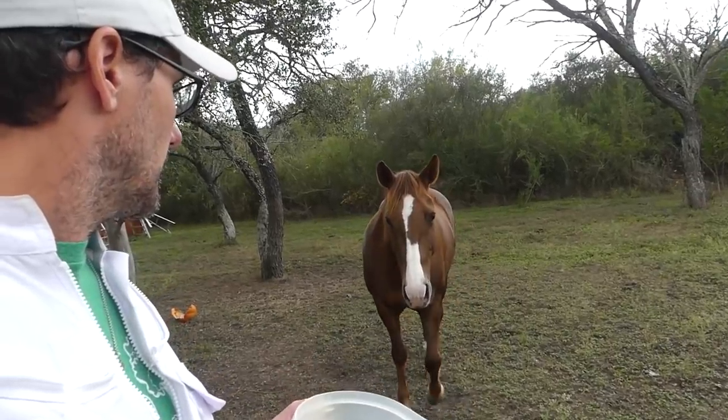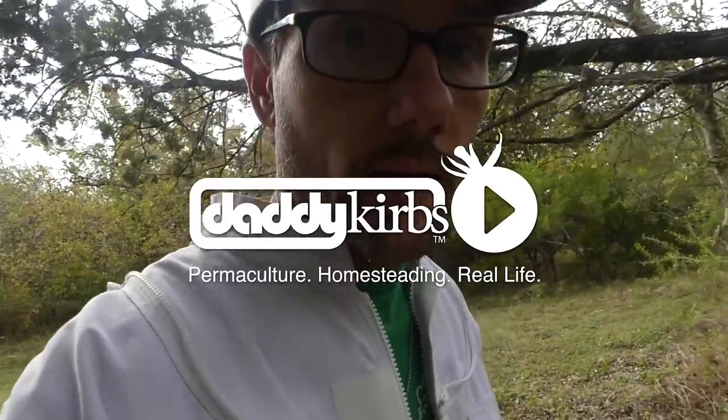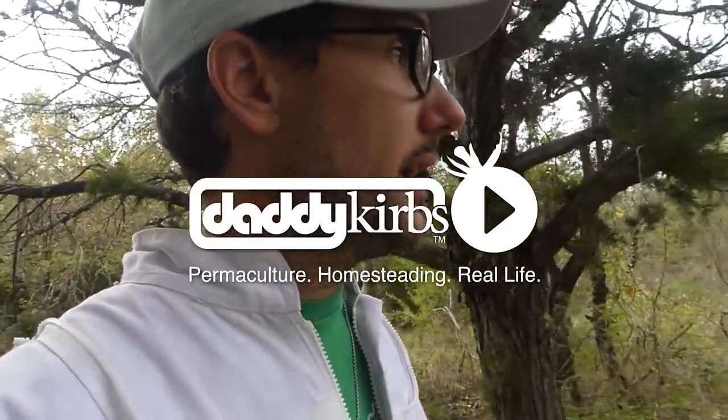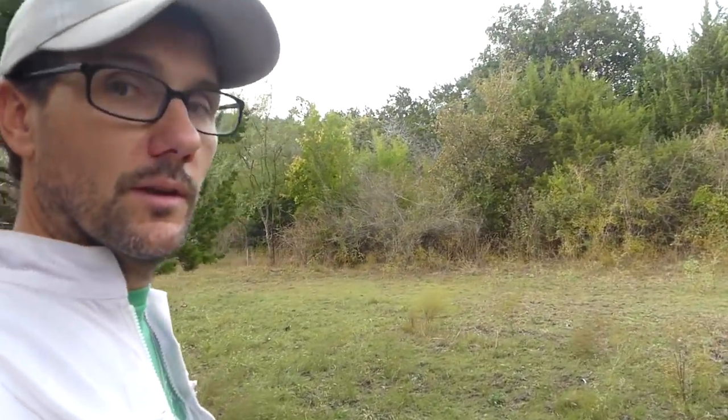Hey Maggie, how you doing sweetie? No time for horses — I could have said no time for horsing around. Here we're rounding the corner into this area that will be the new apiary. All this empty space right here is where the beehives are going to go, probably in a couple weeks.